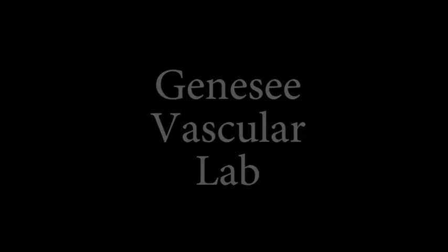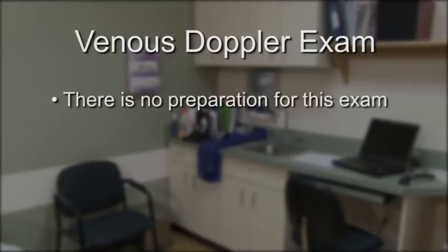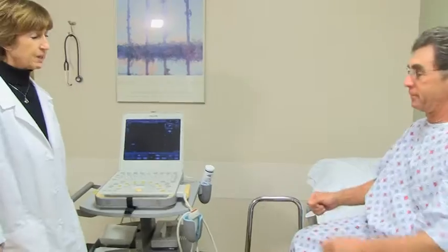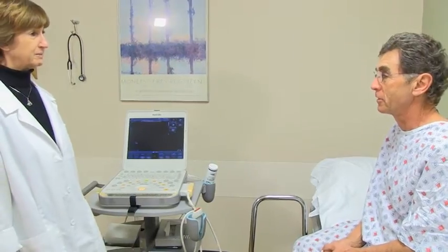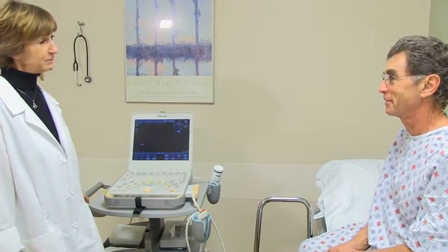Welcome to Genesee Vascular Lab. If you are scheduled for a venous doppler exam, there is no preparation for this exam. The technologist will begin by explaining the exam to you. This exam may be performed on your legs or arms depending on your symptoms.